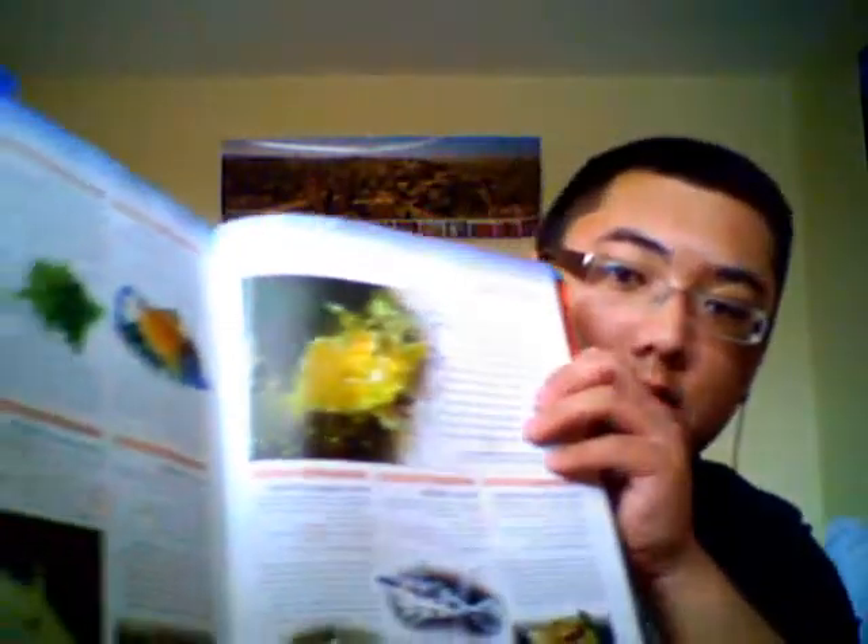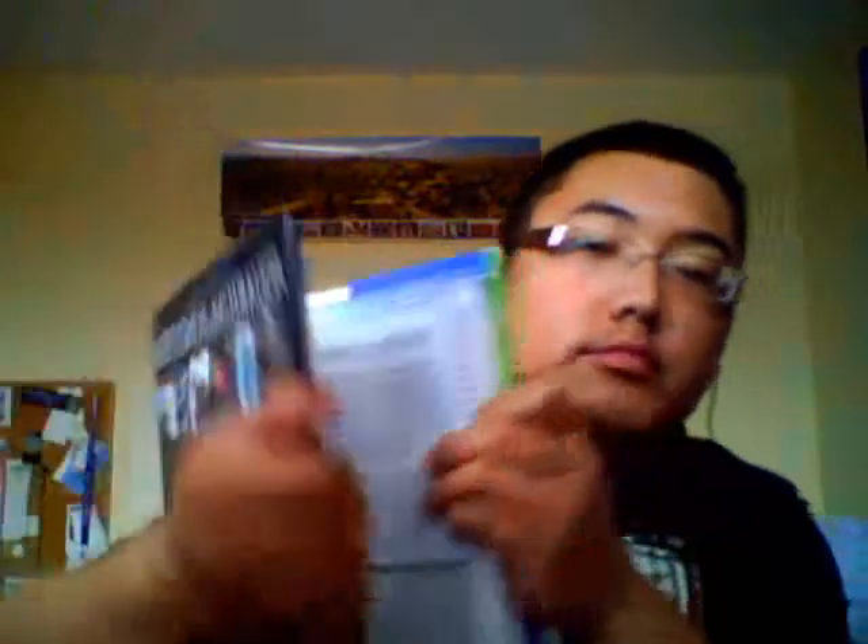Buy this book if you want to learn how to keep fish — it tells you a lot about plants, fish, and so on. Also, if you're in Calgary, you don't want to do an outdoor pond — well, you can, but you have to move the fish indoors in the winter because it'll freeze.